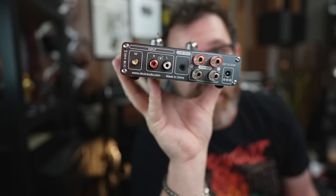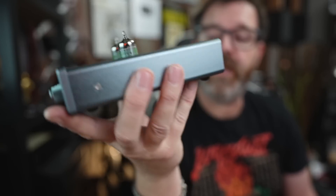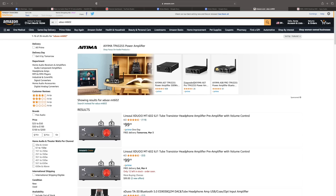On the back you have your line out, which is for a subwoofer or you can use it as a preamp. If you want to use this as a tube preamp or a preamp with tone controls, you definitely can. Most tube buffers I'd recommend — something like the X-Duo MT602 for $99 — don't have any tone controls, so the one benefit here is it does have tone controls.